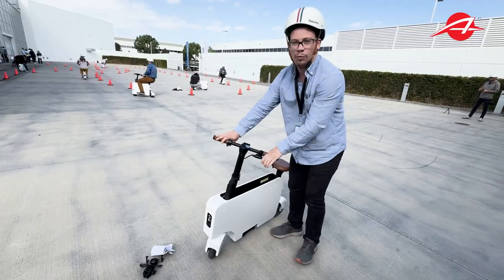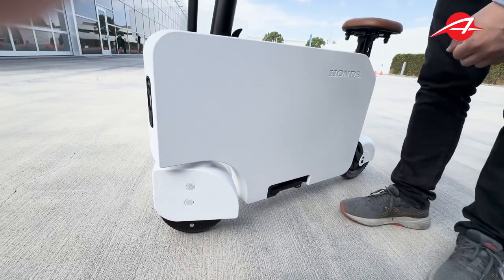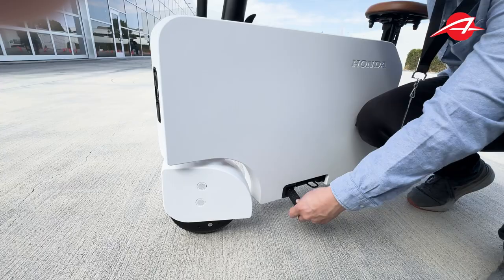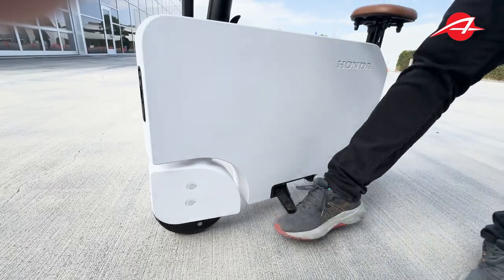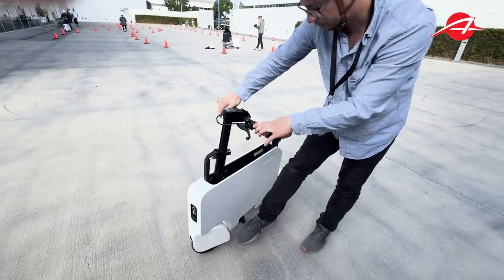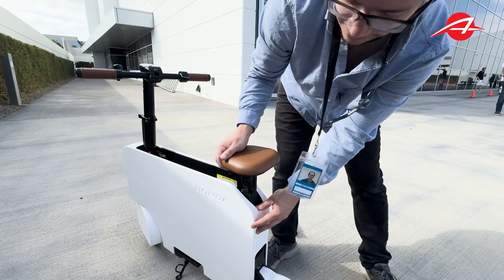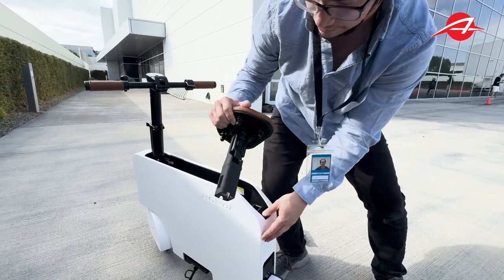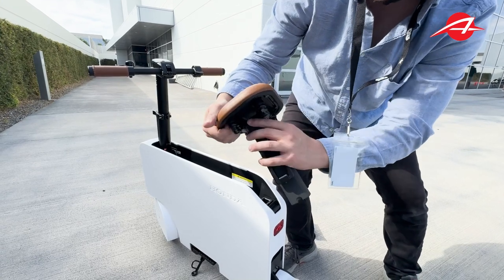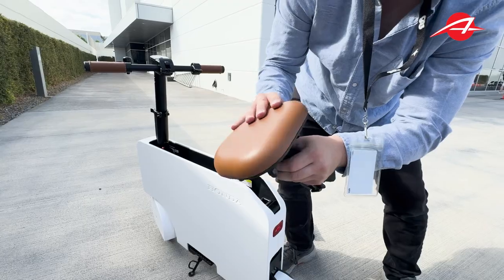One thing worth noting is that the kickstand — I like to ride it around with these out. When these are out, it's easy to get to the kickstand. No problem. When they're in, it's a little hard. So first things first, let's release the seat. This button here — seat's released. Unlatch this. The seat sort of comes out. Then you pull this thing down and the seat rotates like that.